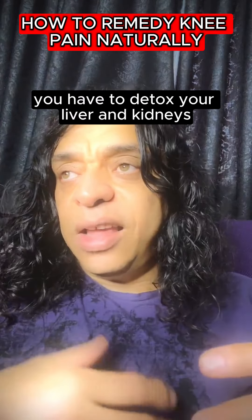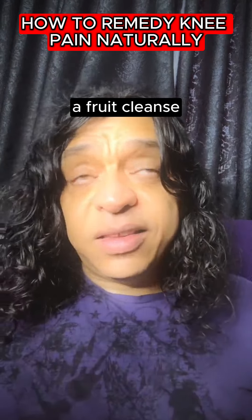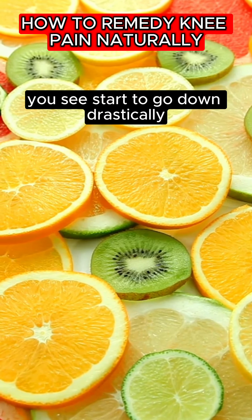You have to detox your liver, kidneys, and your lymphatic system to get to the root cause of your pain, because that's trapped acids, and those systems will remove the waste for you. Go on a fruit cleanse. Your knee pain in a week, week and a half to two weeks, you'll see it start to go down drastically.